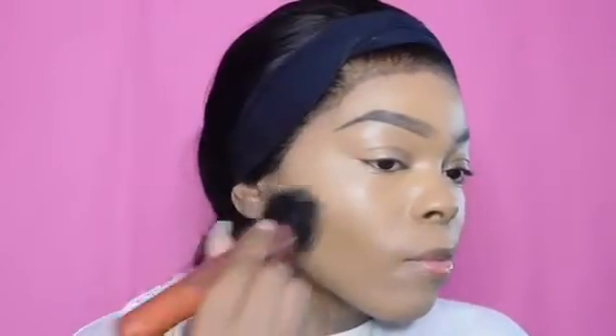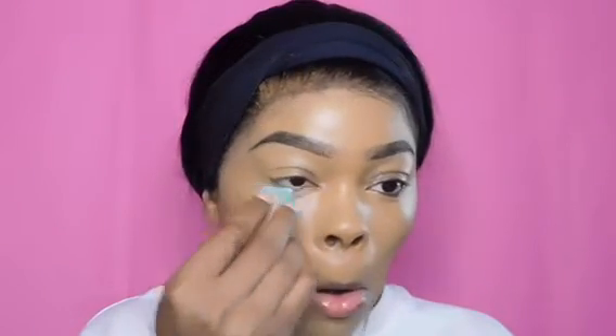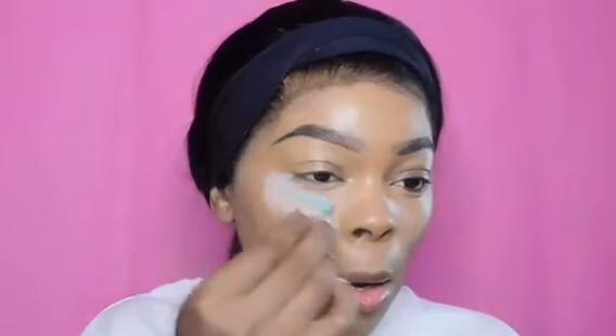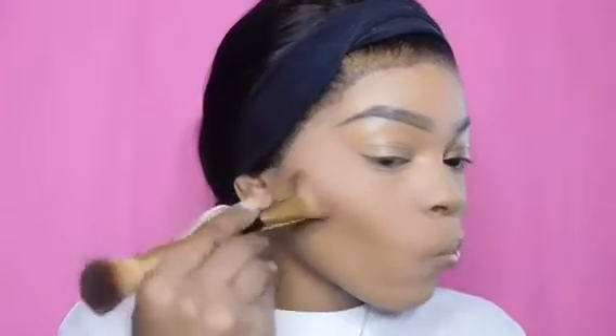I'm going to take my ABH foundation stick in the shade Chestnut and use it to cream contour. Then I'll take my little sponge from Walmart and set my concealer with the Air Sponge setting powder — you can find that at Walmart, Target, or Walgreens, it costs about $25. I'm also going to use the ABH contour kit to set my contour.